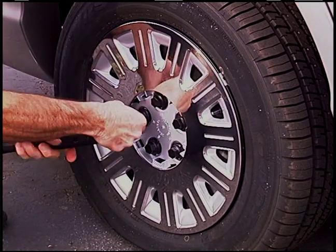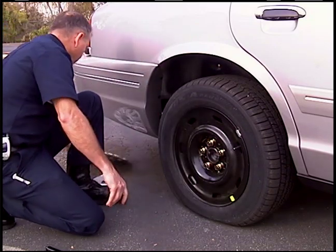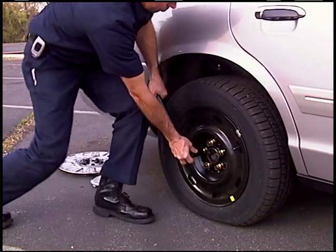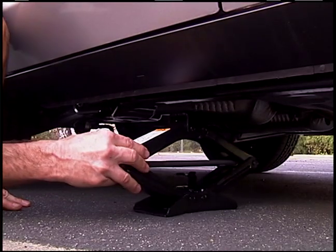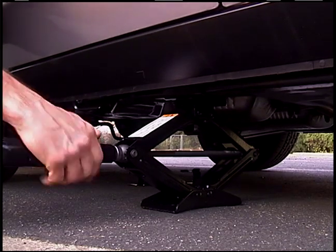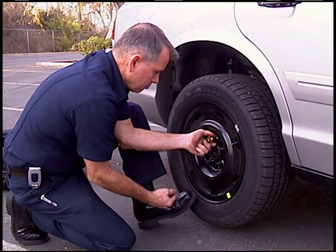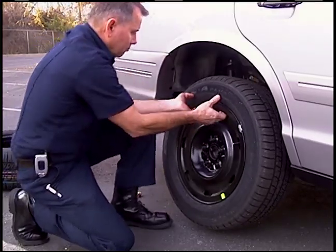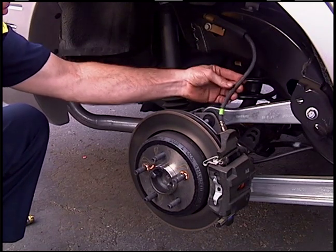Remove fasteners to access wheel lug nuts. Prior to raising the vehicle, loosen each lug nut approximately one turn counterclockwise using the lug wrench. Place the jack under the vehicle as per the manufacturer's specifications. Raise the vehicle until the tire is approximately two inches off the ground. Finish removing the lug nuts and place them all together for easy retrieval. Remove the tire and place it safely on the ground. Visually inspect the wheel well area for signs of damage and leaking fluids.